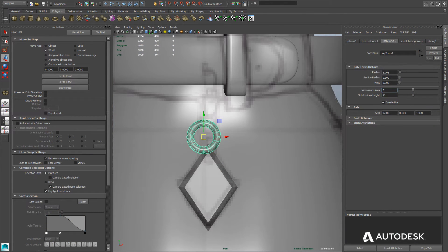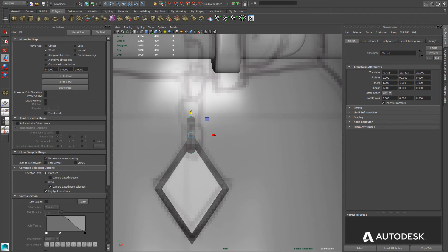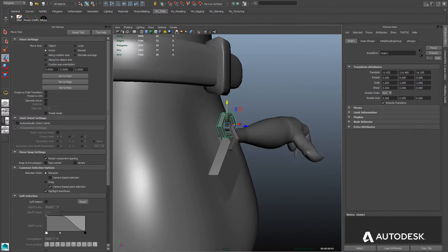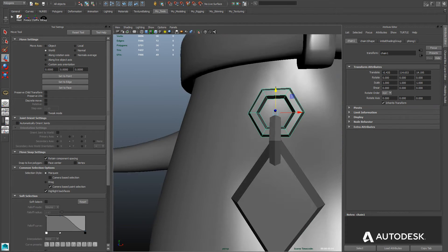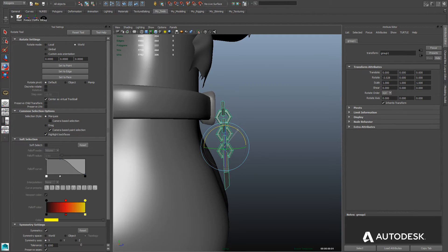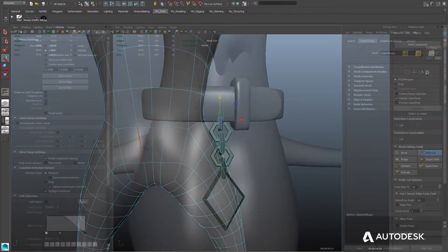Now we're using the basic torus shape to create the chain links. We'll give it a subdivision of 6 so it's more of a hexagonal shape, then position it into place. We'll rotate it 90 degrees on the y-axis for the first chain link, then duplicate it a couple of times to create the rest of the chain — rotating alternate links back to 0 so they interlock. With the final chain links in place, we'll take the entire assembly, rotate it slightly, and then position it onto the collar.